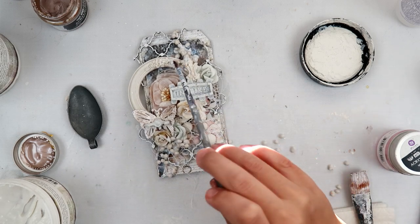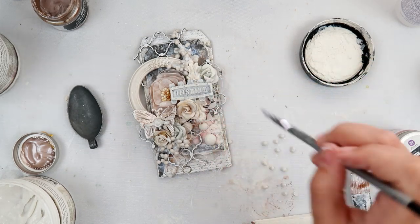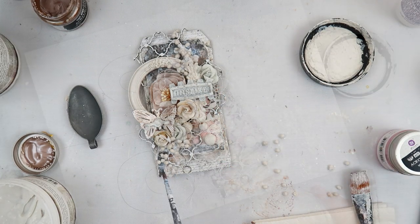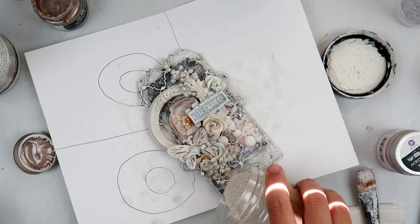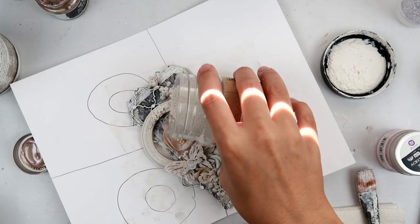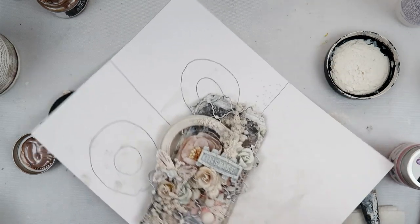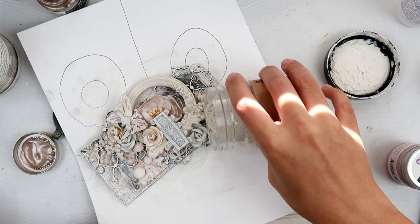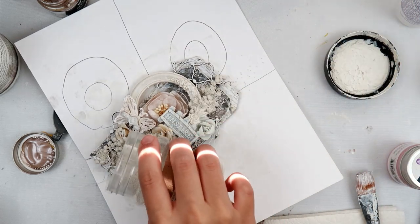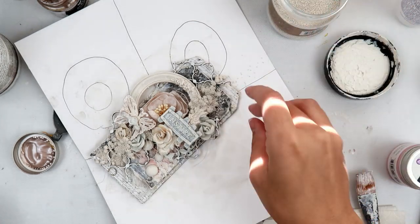I add a little bit more gel and kind of mix it around the art stones so that it adheres all of it together. I've learned the hard way that you need to let them dry completely, especially if you're going to be adding any more color or anything like that to the tag. I'm going in with the mini art stones just to fill in some of that space, and at this point I honestly didn't really care for the tag but I really wanted to just finish it.